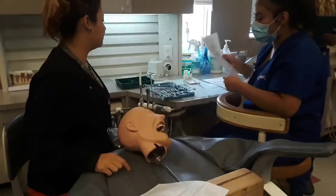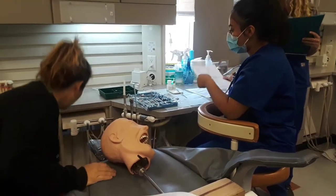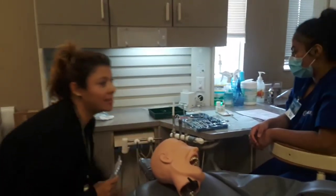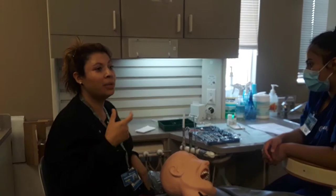It says crown and bridge setup. What's next? Anesthetic. Let me hit on this for a minute. Anesthetic is not required for crown cementation because we're not doing anything with the tooth besides putting something on.